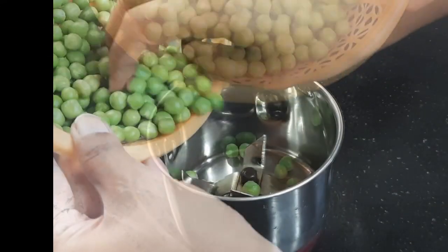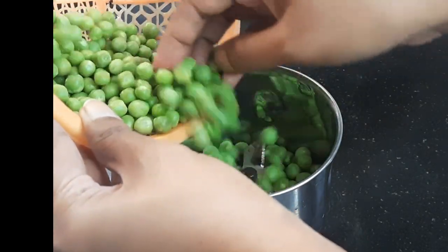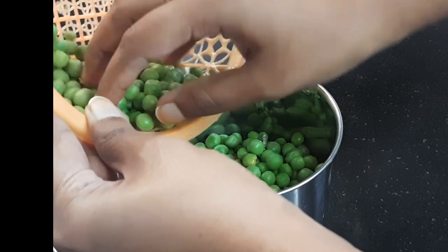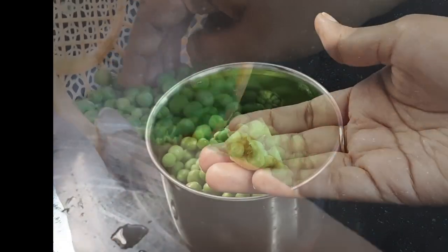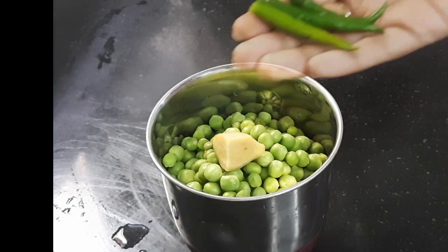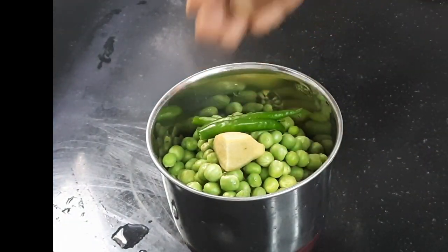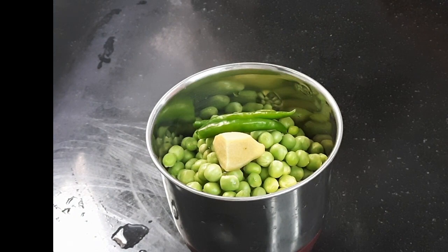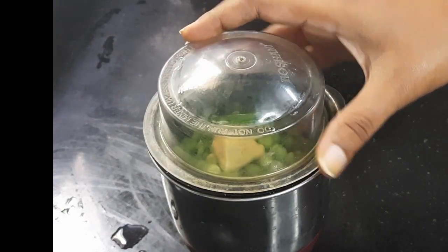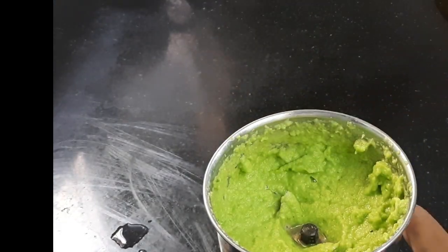Here I have taken 500 grams of green peas. Wash them properly, then put them in a mixing jar. Add some ginger and three pieces of green chili and blend it. The paste is ready, so let's start the cooking.